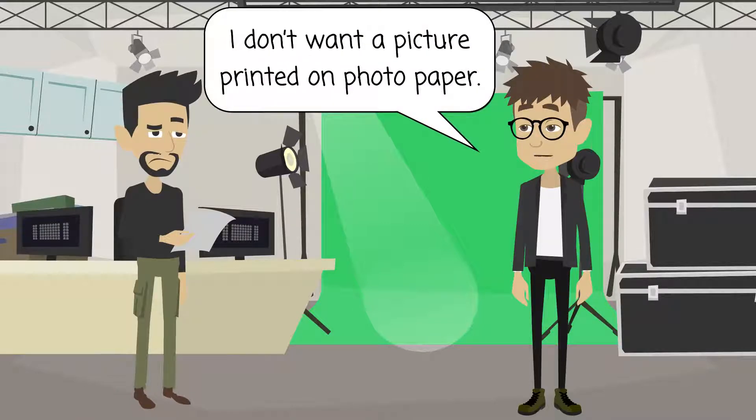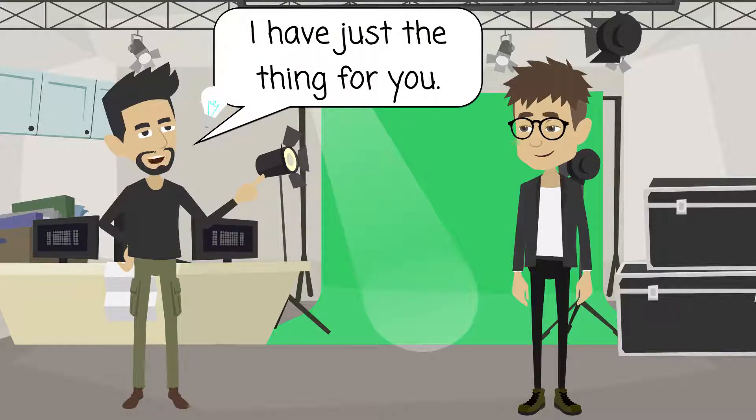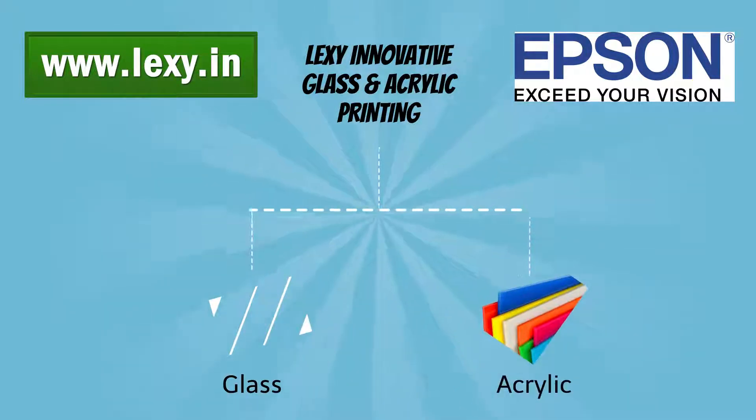I don't want a picture printed on photo paper — I want something more elegant. Can you suggest something unique? I have just the thing for you. There is a new technology called Lexi instant glass printing, using which I can print your photo on glass.